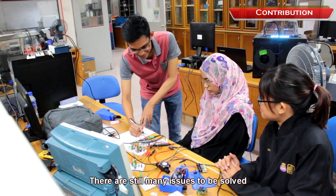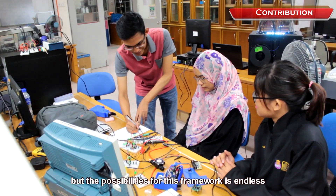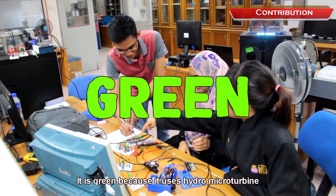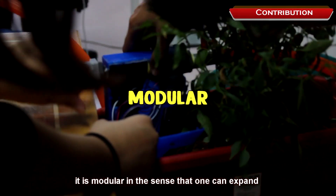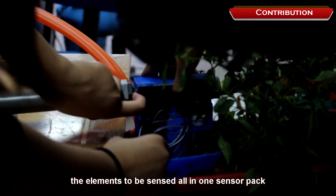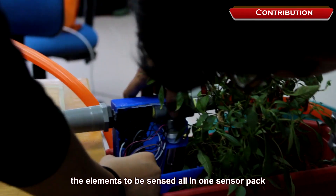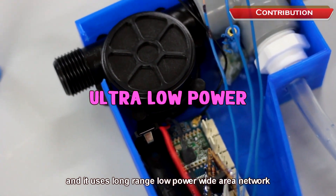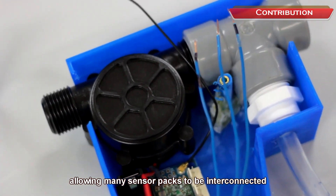There are still many issues to be solved, but the possibilities for this framework are endless. It is green because it uses a hydro micro turbine. It is modular in the sense that one can expand the elements to be sensed, all in a single sensor pack. And it uses a long-range, low-power wide area network, allowing many sensor packs to be interconnected.